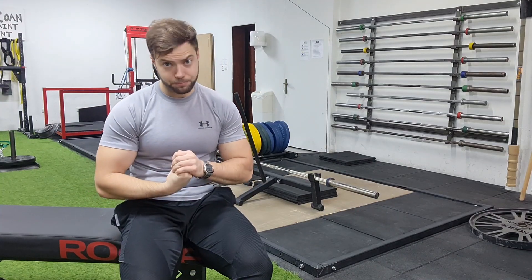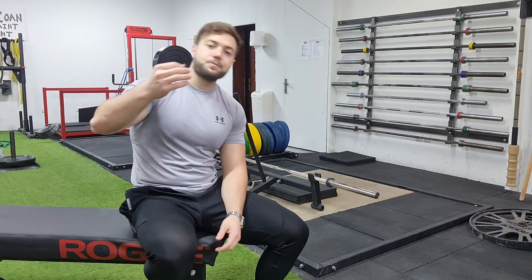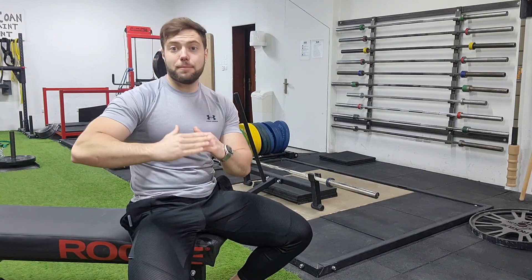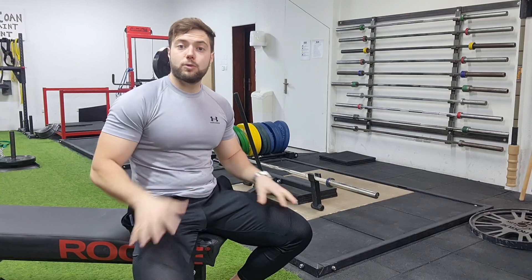Consideraciones técnicas. La primera es que no hay que dividir el movimiento en dos segmentos; es un segmento. Mucha gente hace primero un peso muerto rumano y cuando está cerca del suelo hace el movimiento de rodilla para ganar la verticalidad. Hay que intentar hacer este movimiento en un segmento: al bajar hay que coordinar el echar la cadera hacia atrás y flexionar la rodilla al mismo tiempo. Dependiendo del déficit que utilices, tiene casi el mismo rango de movimiento que un peso muerto normal. Yo lo hago en déficit, no toco el suelo pero me acerco al máximo, y por mi técnica y anatomía uso bastante los cuádriceps en el despegue.